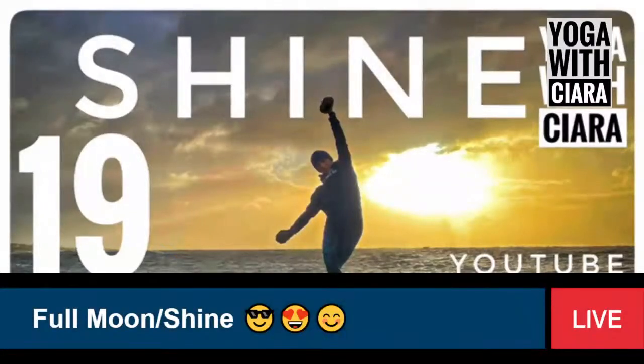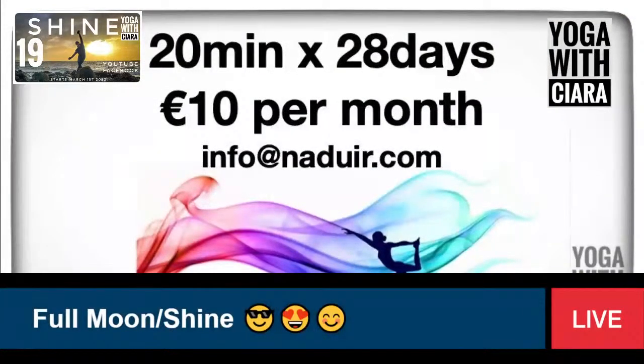Thank you for joining us. Good morning. Welcome back or welcome to Yoga with Kira. This is day 19 of Shine and it's the full moon, and it was really, really beautiful. The sunrise this morning was this deep orangey with yellow — it was so beautiful, like really, really spectacular.